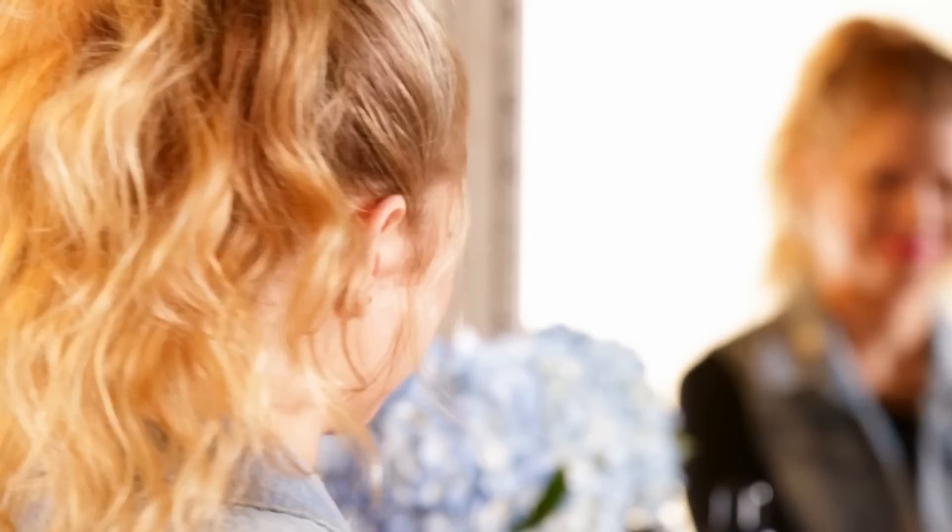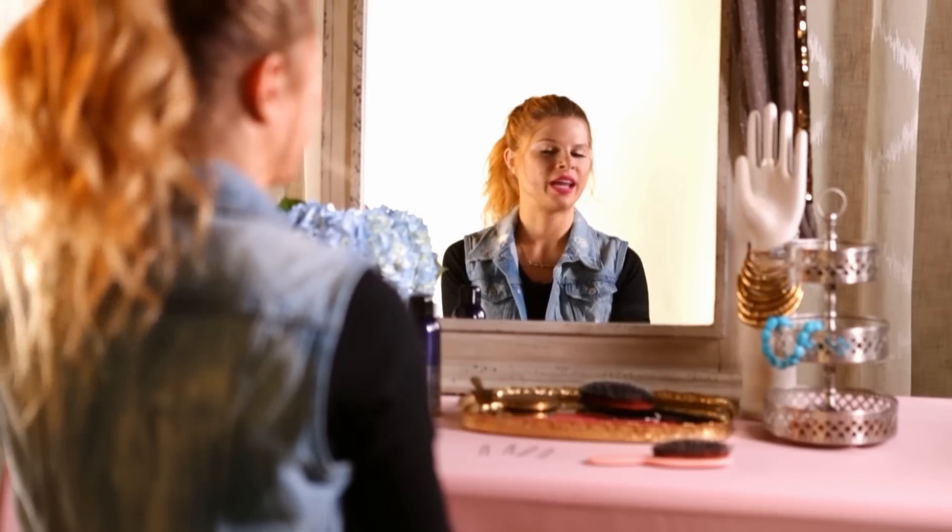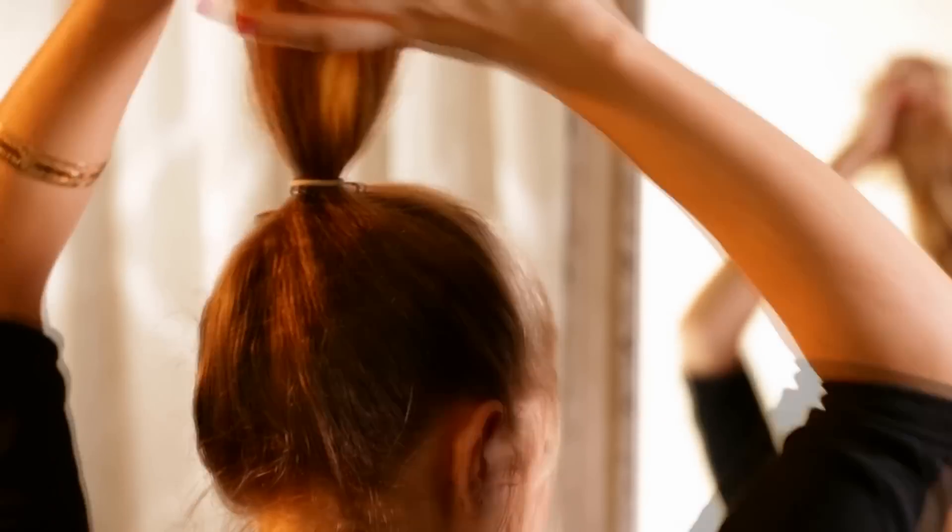Learning how to use a hairpin properly means your styles and updos are about to get real. Some looks just work better with a hairpin than with a bobby pin. Allow me to demonstrate how to use a hairpin — I'm just going to pull my hair up into a simple bun.